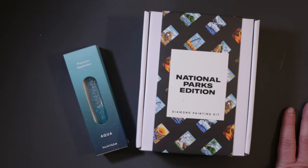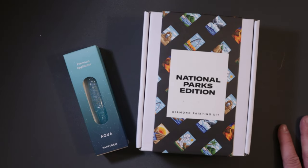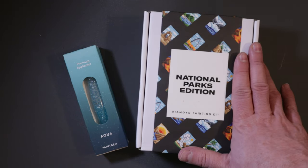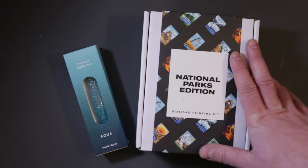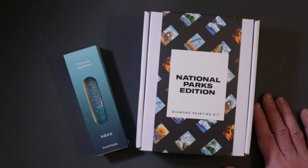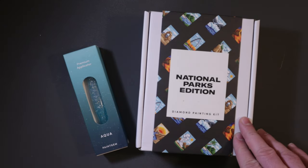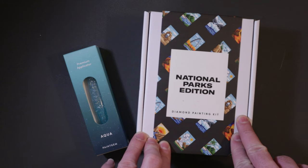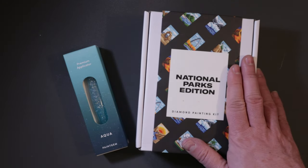I am super excited for this set. I've been seeing on TikTok for the last couple of months videos for Paint Gem — it is a small size diamond painting. If you've watched my diamond paint videos, you know the smaller the painting the more I love it, and these are the best. Perfect small size to get a really cool looking picture.